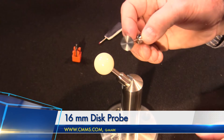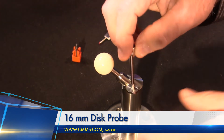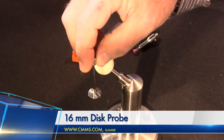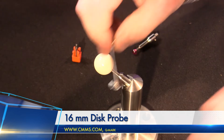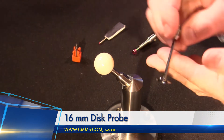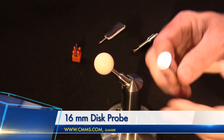When you're done with that, common sense dictates and Q-Mark suggests you should go out and actually measure a known artifact, so maybe a gauge block. You might go out and take some measurements on a gauge block and make sure that the data you get back is the data that you expect. This is just a way to verify that your calibration went the way it should have.